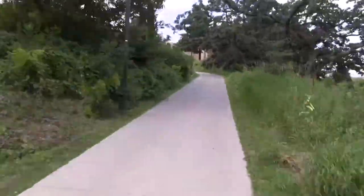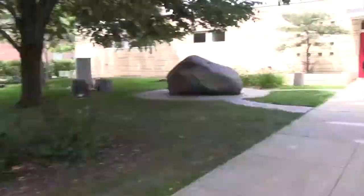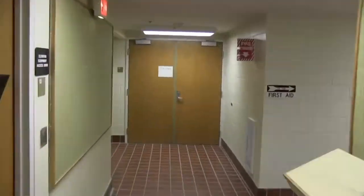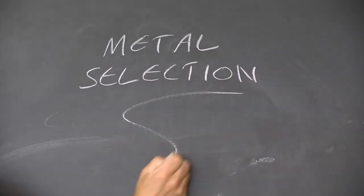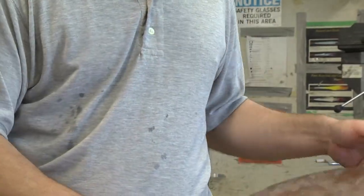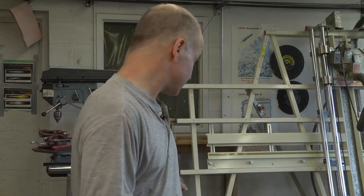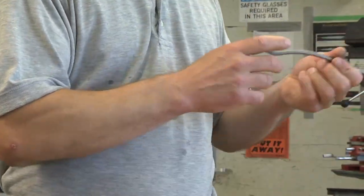I want to talk for a little bit about the different types of metals you'll find in the shop. We have many interesting things that you can make sculpture out of here, from old bicycle parts to old vacuum parts, pieces of copper, all the way to structural steel components like square tube, flat bar, or round rod.